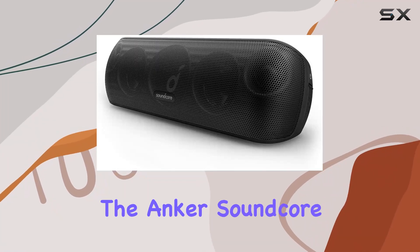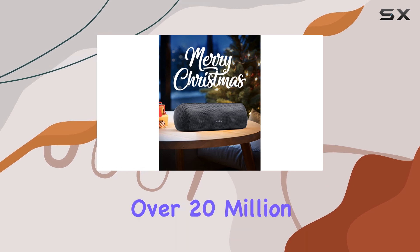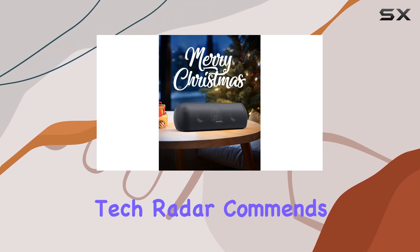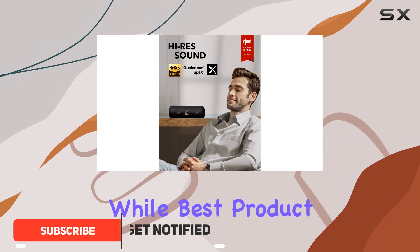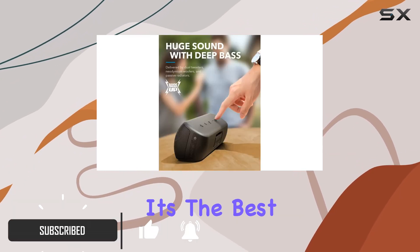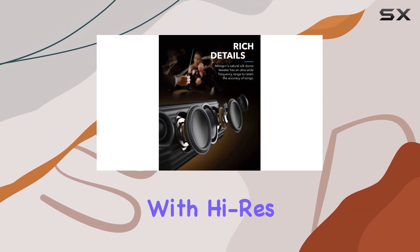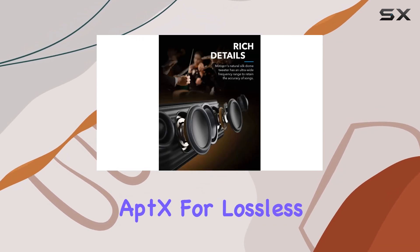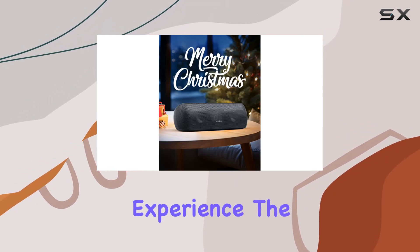Today we're diving into the Anker Soundcore Motion+, a Bluetooth speaker that has garnered the love of over 20 million users worldwide. Tech Radar commends its excellent audio performance, while Best Products boldly claims it's the best speaker you can buy. Equipped with Hi-Res audio and Qualcomm aptX for lossless Bluetooth streaming, this speaker promises an immersive auditory experience.